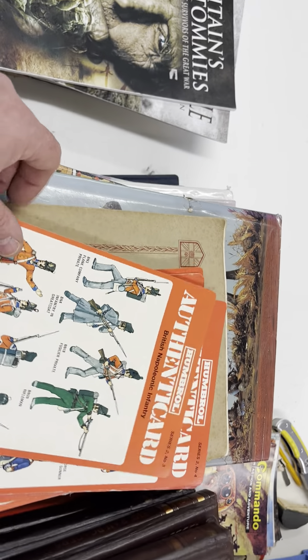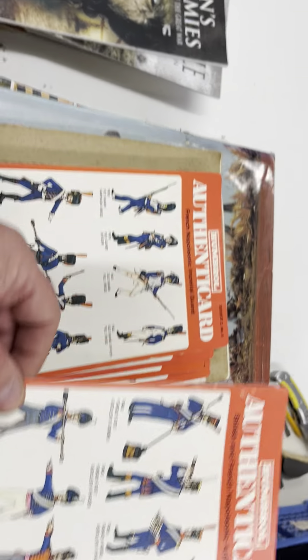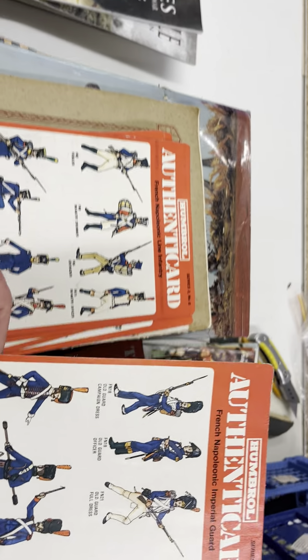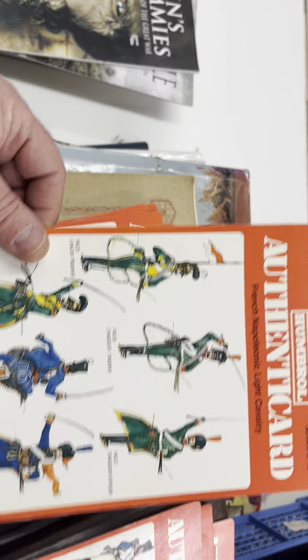These are original Humbrol Napoleonic uniform cards, which I later found out were slightly inaccurate. Someone on a Facebook page told me about it. I've got quite a few of those and I'll keep hold of them because they are pretty good for references on uniforms and the like.